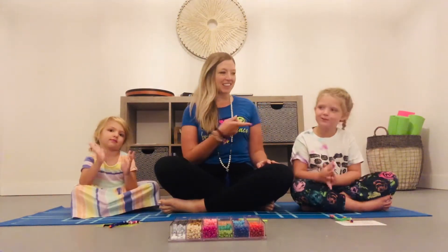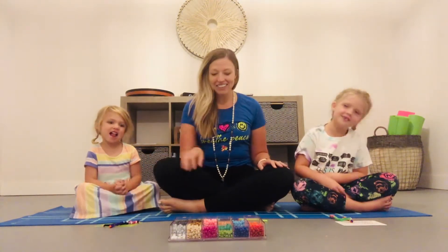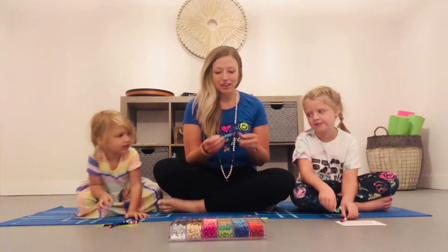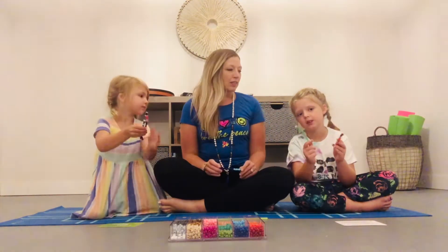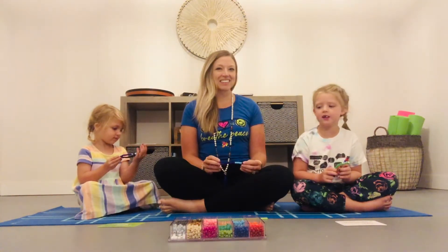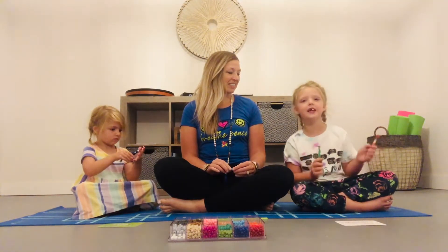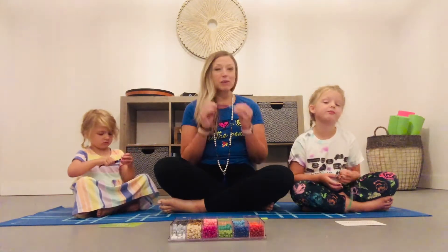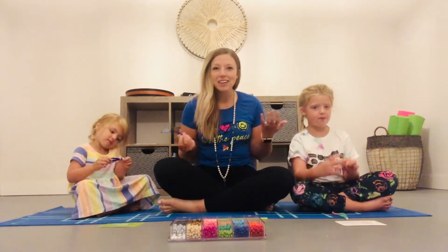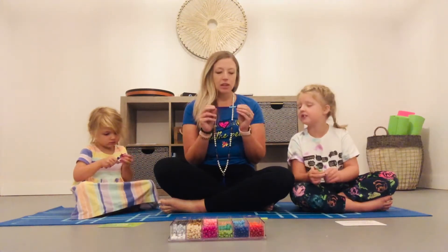Hi yoga friends, my name is Miss Paula, and this is Lois, and this is Brian. Today we're going to show you how to make your very own poofer. A poofer is like a little yoga buddy that has superpowers — it can poof away all your bad thoughts. Doesn't that sound awesome? I think that sounds awesome! Well, let's learn how to do this.